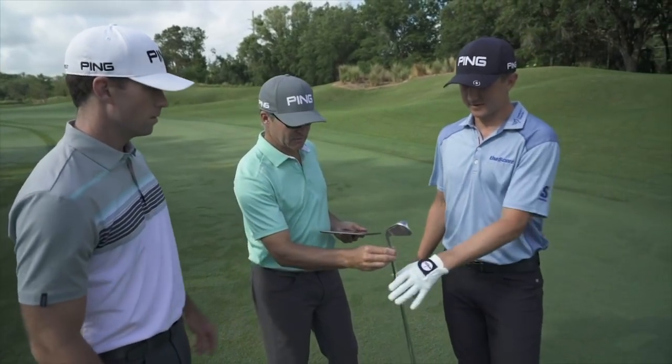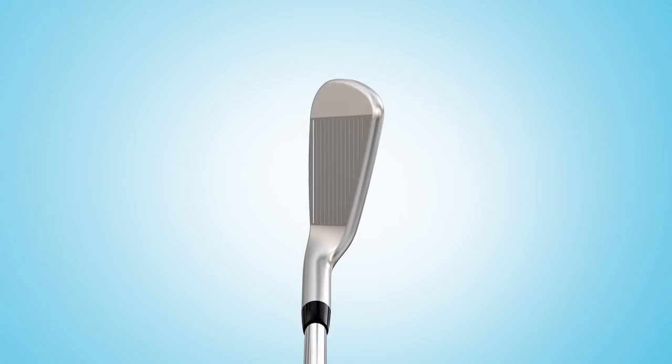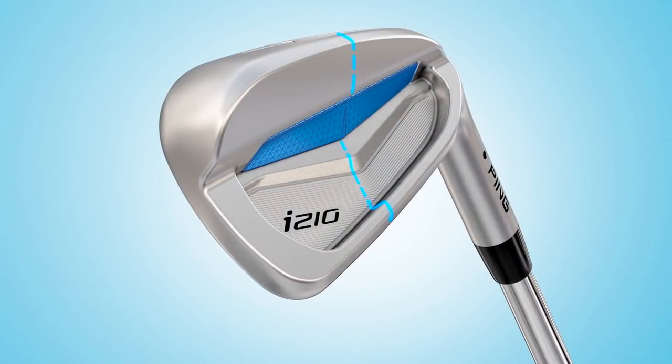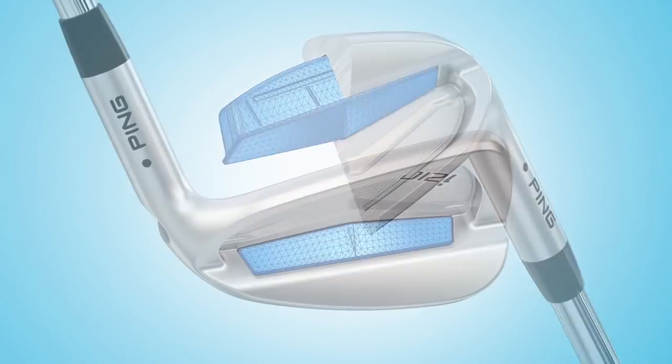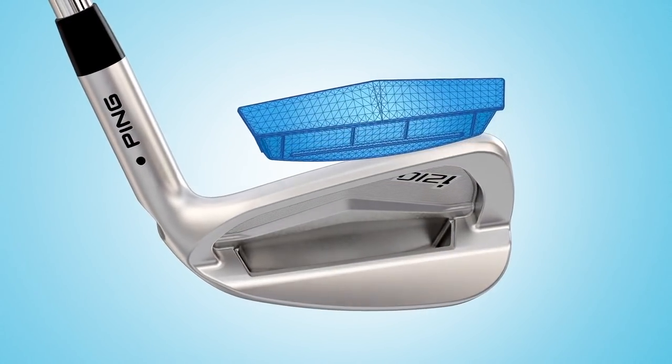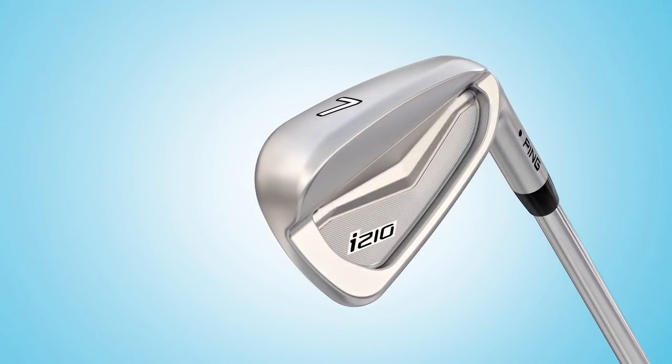I definitely felt soft — you've changed that. It truly is buttery. We're using a 431 stainless steel, which gives us a really good strength-to-weight ratio. We've used it in the Glide 2.0 wedges and the i200 — you get a little softer feel. The best way to think about this iron is as a multi-material construction: we have a lot of elastomer right behind the face, and when you impact it, the elastomer gets squeezed, providing a lot of really good damping that drives the impact sensation players absolutely fall in love with.